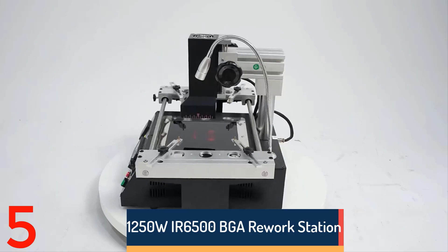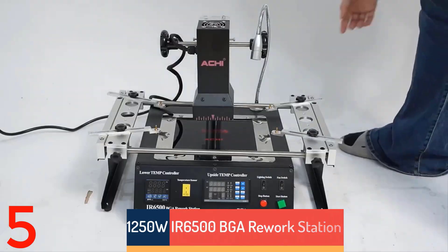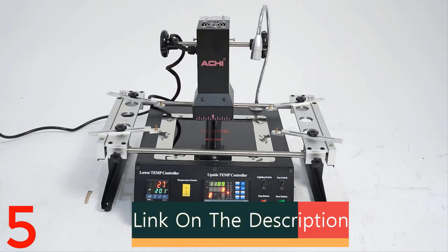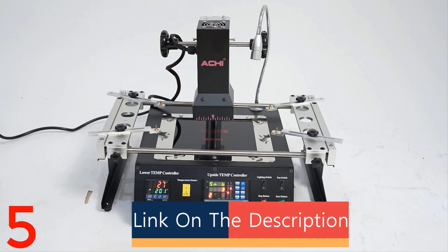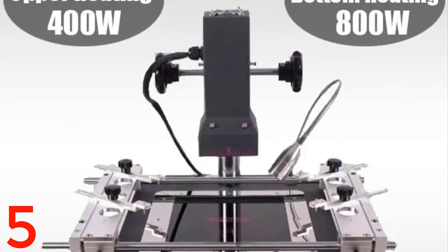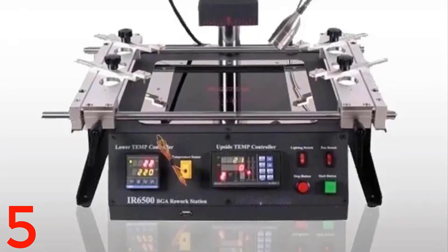Number 5. The 1250W IR6500 BGA Rework Station Kit is a high-performance infrared reballing machine for precise heating and repair of electronic components. Made in mainland China, it uses infrared heating technology for effective soldering of delicate BGA chips. Despite not being customizable, it is a reliable tool for professionals seeking efficient and safe rework capabilities, making it ideal for circuit board repairs in repair shops.